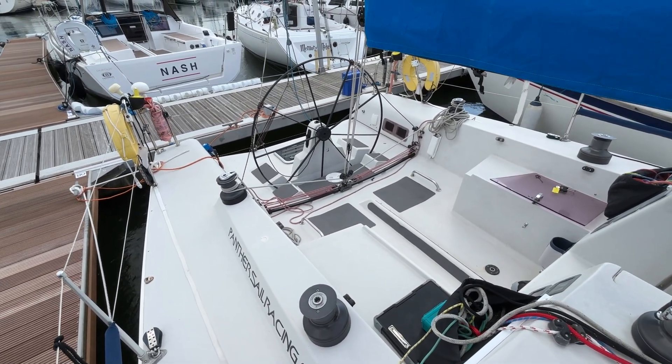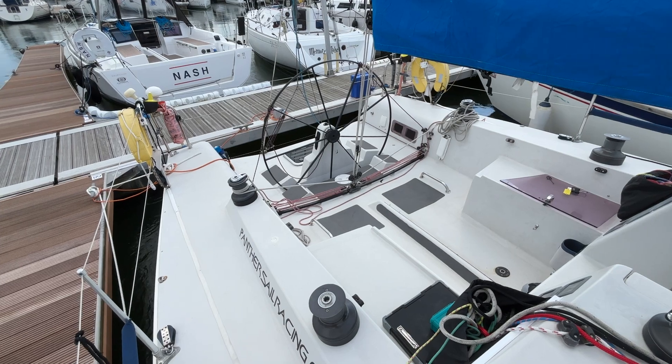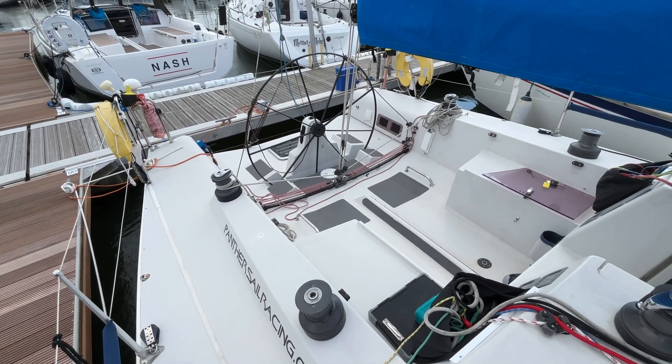That's the Reflex 38 we've got for sale with Boatshield Hamble. There's plenty more photos, videos and 360 degree images on the website.